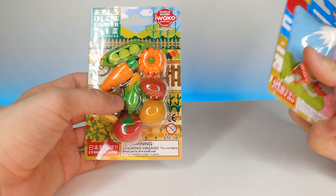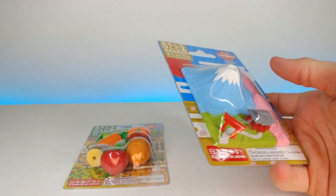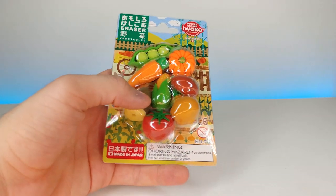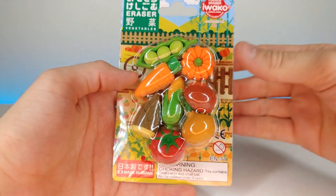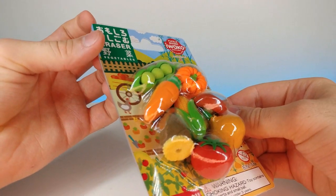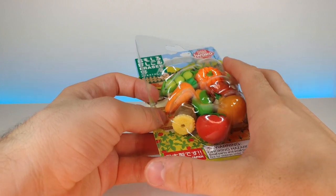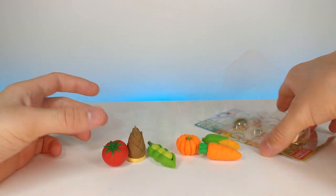Today we have two Iwako collection packs of erasers. The second one is one I've never done before — this is actually an eraser landscape and it's also a puzzle that actually comes apart, which I think is really cool. This is what the first one looks like — keep in mind all of these little erasers actually come apart. I'm going to take this out of its packaging and show you each individually. Let's go ahead and open this up and roll these out.